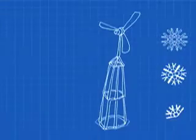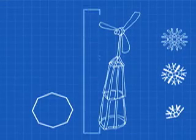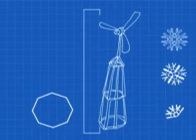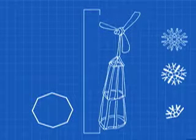Their windmill design uses an octagonal base for stability and a multi-level design for height. This is to reach the stronger winds higher up in the air. Now that they have the design, they have to construct the scale model.